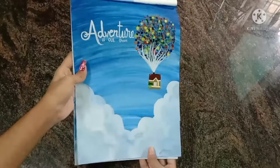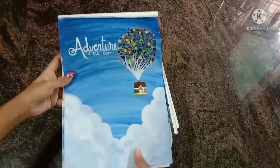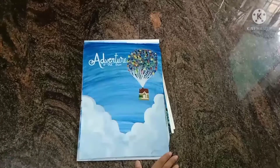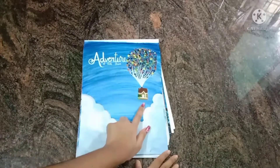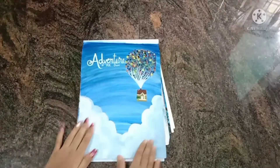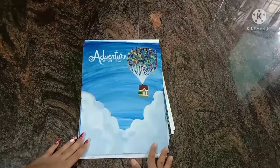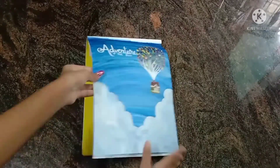The next drawing is 'Adventure is Out There.' It's from a movie where a house flies with the help of lots of balloons, with a sky and clouds — it was my favorite animation picture. I drew it using watercolors and used ear buds to blend the colors, which makes it easy.